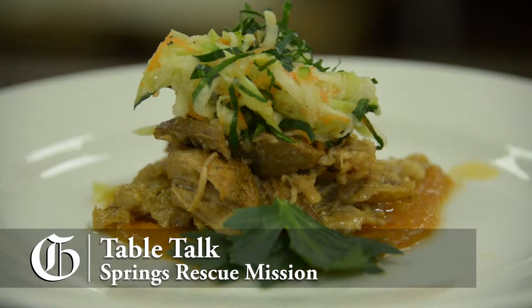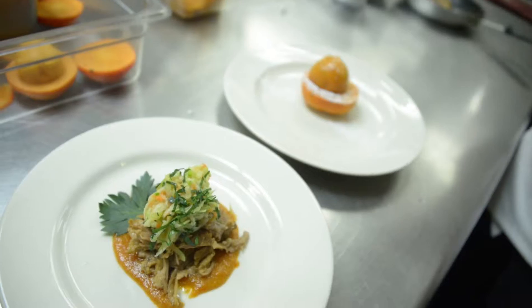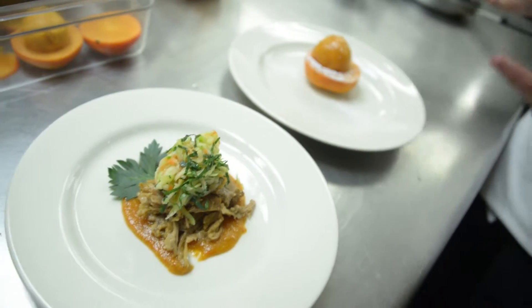This one we have a slow roasted pork butt with a chayote slaw and a persimmon barbecue sauce. And then right here we have a fresh persimmon sorbet. Top shelf food at the Springs Rescue Mission.